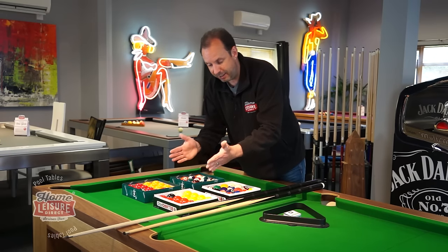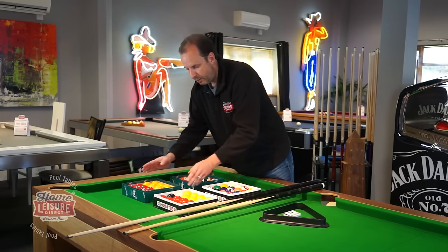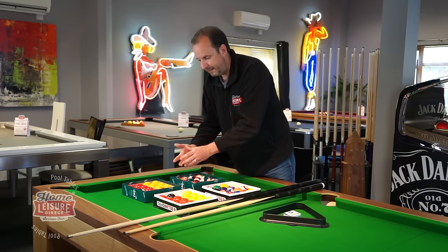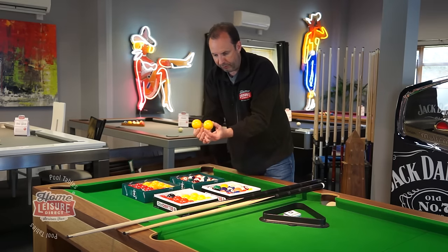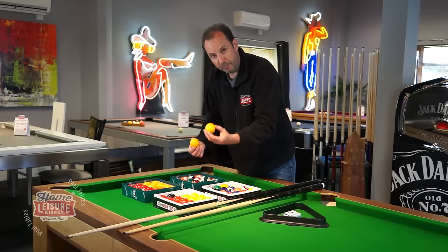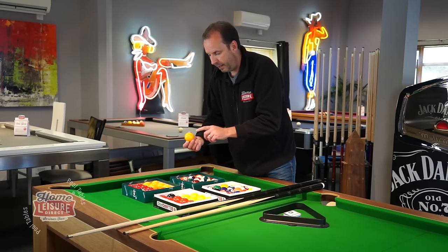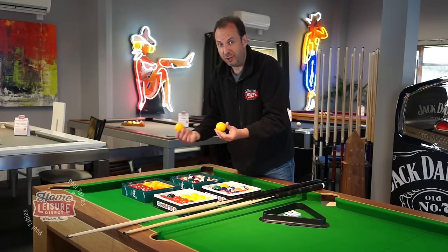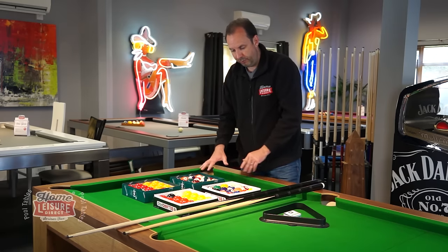First, you may get a standard set of reds and yellows, but you might want to upgrade to Aramith ones. The Aramith balls are made in Belgium out of a phenolic resin, which makes them shinier. You can actually see the difference between an Aramith ball and a standard ball. They go through a more rigorous testing process to ensure they're more spherically accurate, because these balls are used in many tournaments.